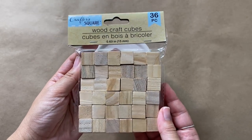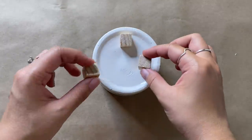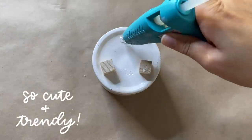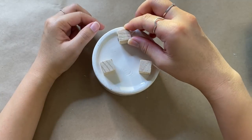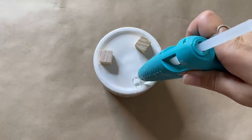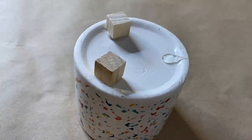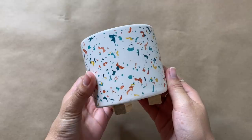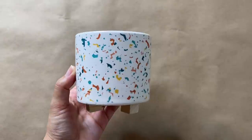While the candle melts, I'm working on the container. I'm creating some small feet using wooden cubes from Dollar Tree — I'm just going to glue three of these down at the bottom. I'm a little obsessed with things that have three legs right now. Also, I'm putting down a bunch of glue first to let it cool before adding the wooden cube on top, because the bottom of the container caves in slightly, so the extra glue adds height and keeps everything level.